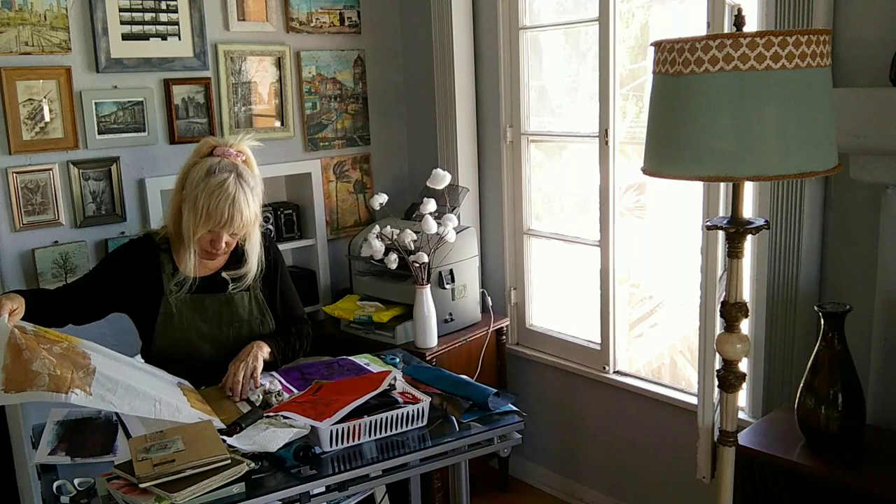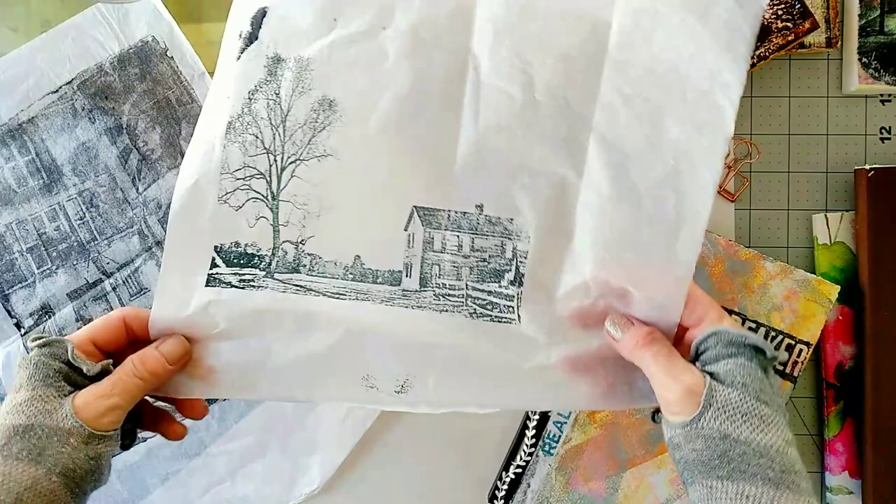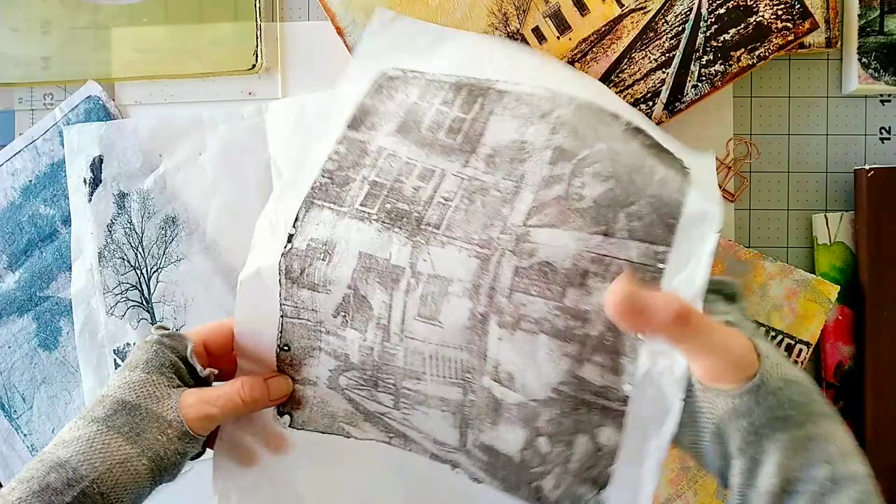Today I'm going to print my photos on tissue paper using a gel plate — it's really a form of image transfer. This is what the photo looks like after being transferred to the tissue paper. I'm sure you're wondering why you'd need to print photos on tissue paper.